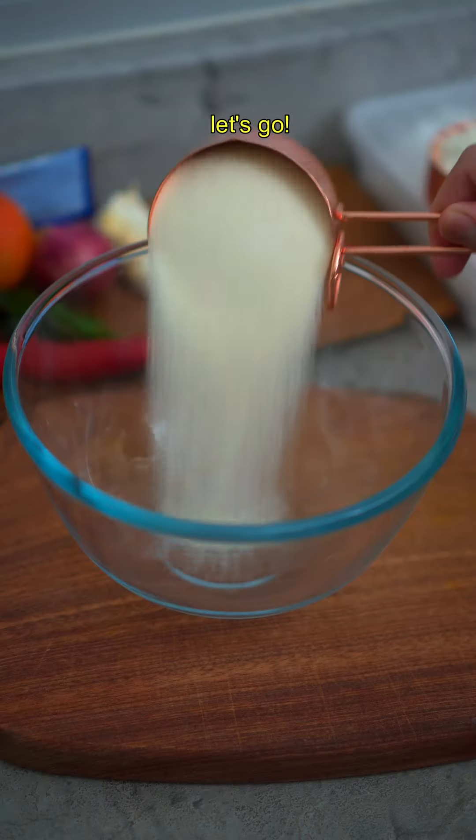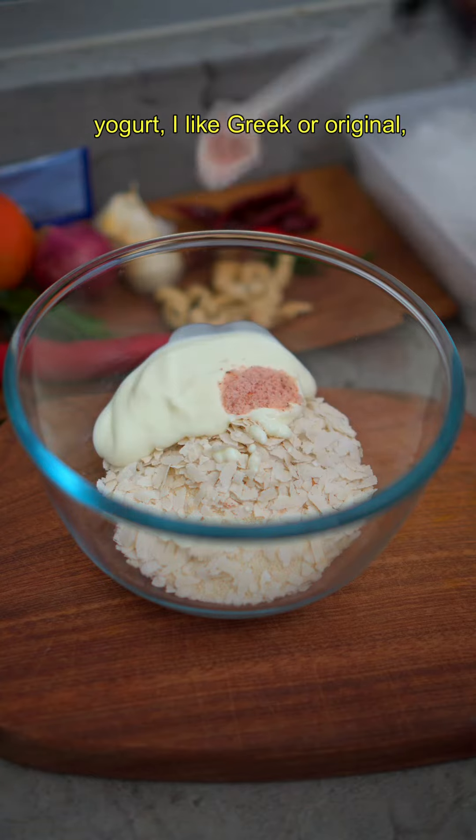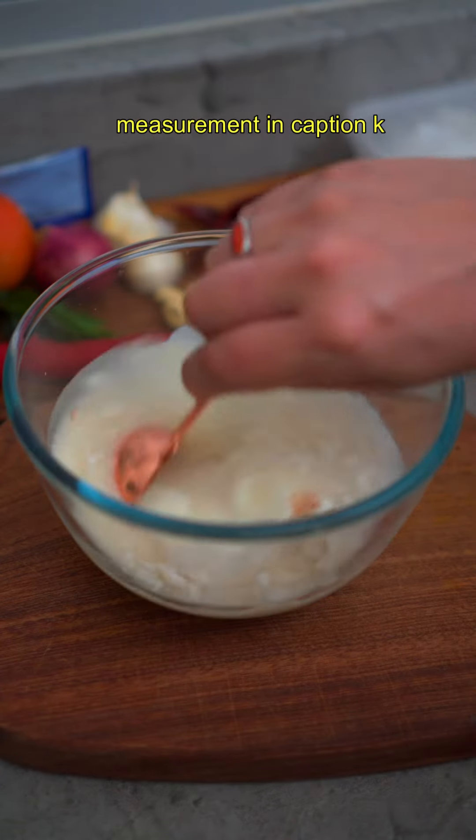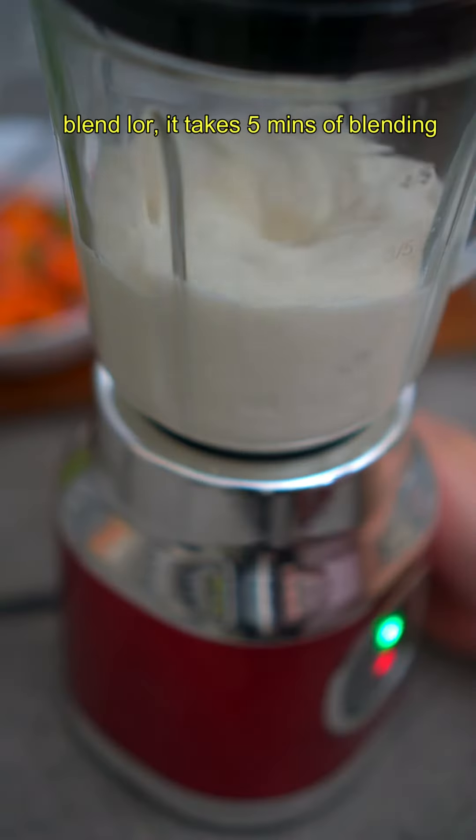This is how I make rava dosa. Add in tepong suji, awa which is rice flakes — you can replace with cooked rice — yogurt, salt to taste, and water. Measurements are in the caption. Mix well and set aside for 15 minutes.